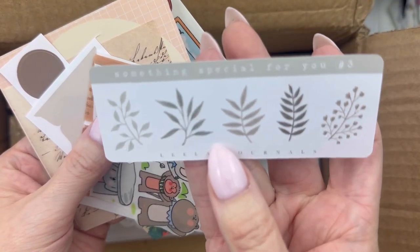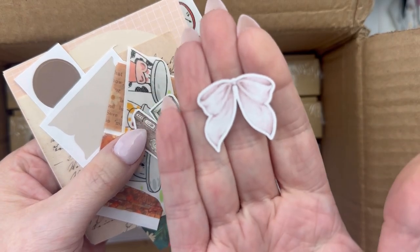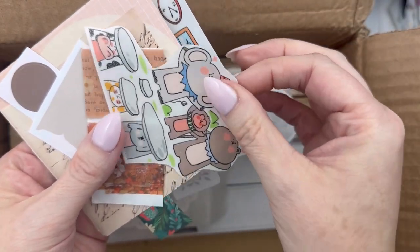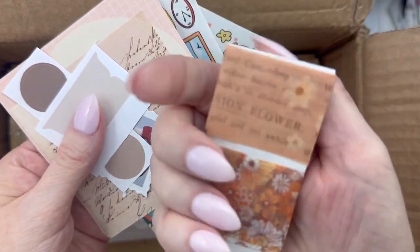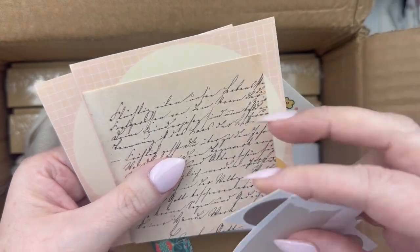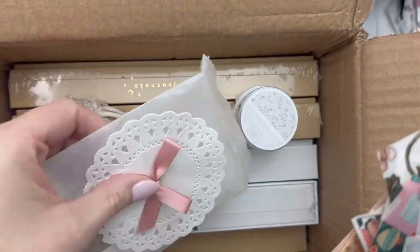Here's some more. This says 'Lila Journal, something special for you, number three.' So this must be her third freebie. How cute is that bow? And these little books — so cute! Look at all the stuff she just threw in here. More cute little tape — she put like a little sampler of washi tape. Wow, she really packed in all these different things. Look at the little mushrooms! And then some papers. So that's all the little pieces that came inside this cute little envelope.